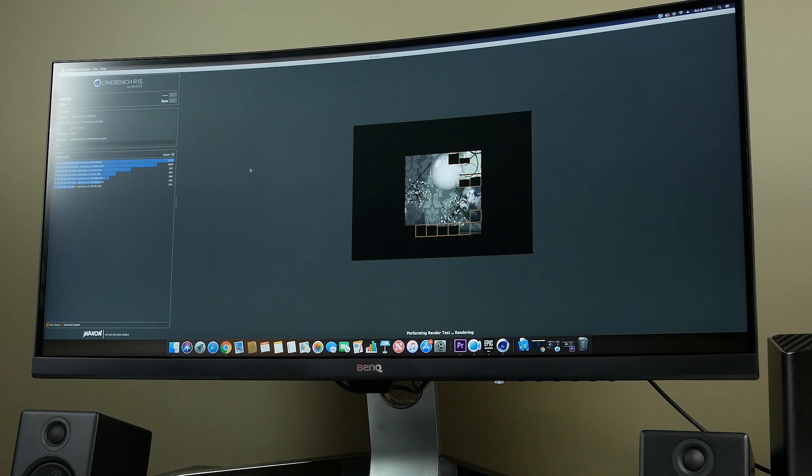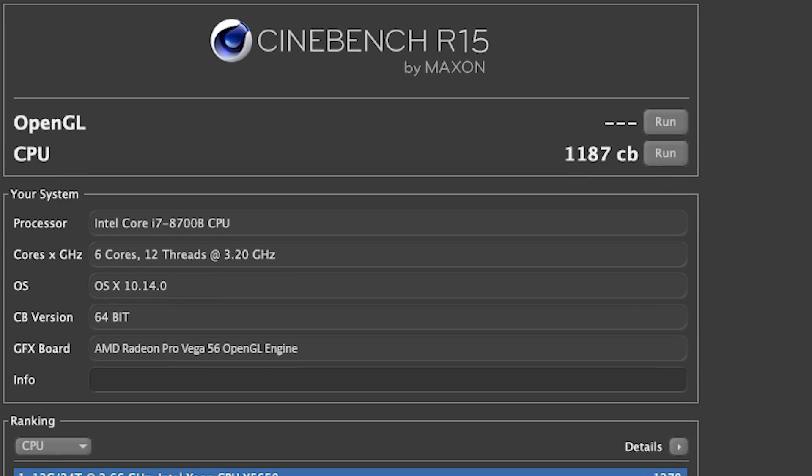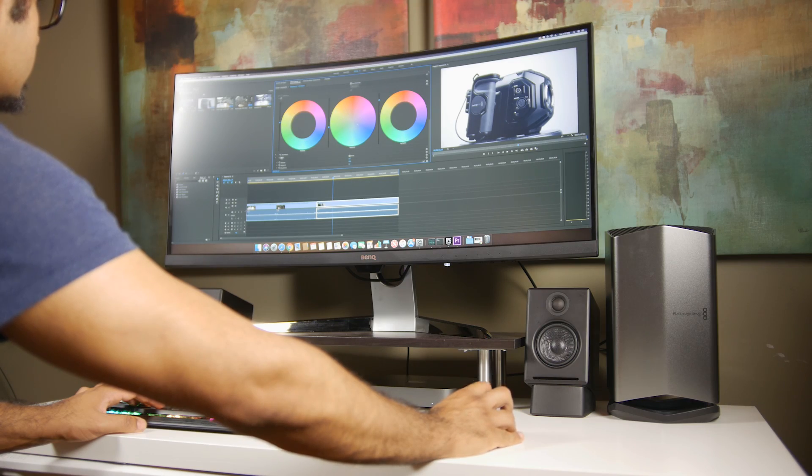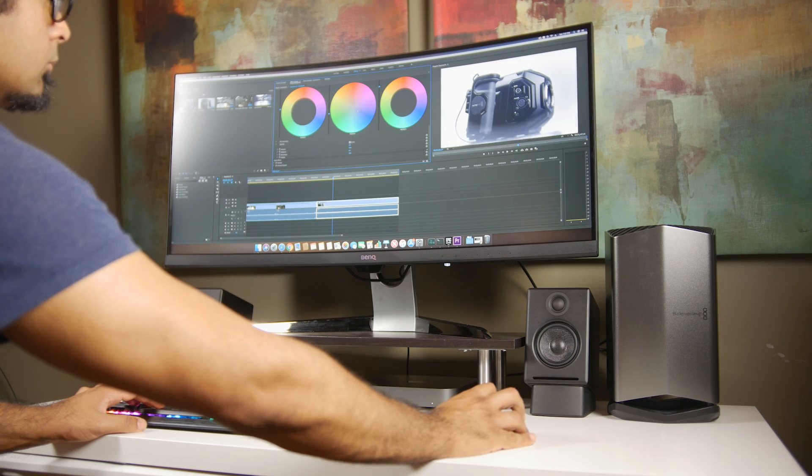Performance results are pretty decent. On Cinebench R15 we're getting around 1,187 points. On Geekbench, the single-core score is around 5,600 and the multi-core score is around 23,000 — solid performance for basic 1080p video editing, photo editing, and general content creation. However, as a standalone PC there are serious hardware limitations with the integrated GPU, so power users doing 4K editing, 3D rendering, or motion graphics will definitely want to invest in an eGPU.